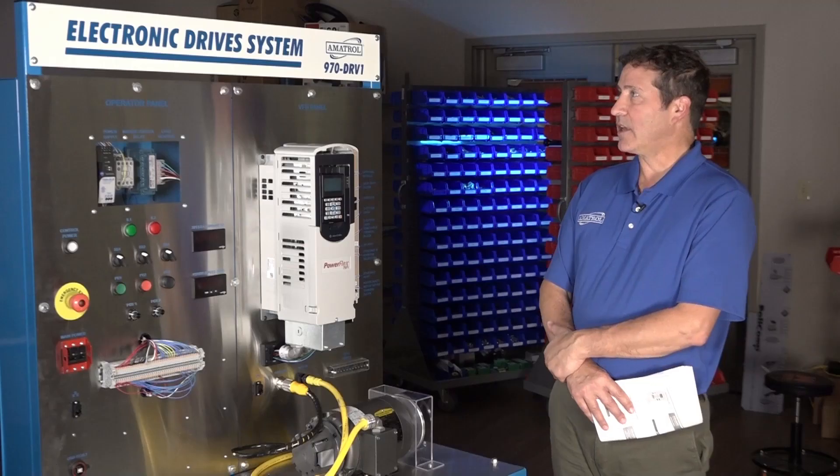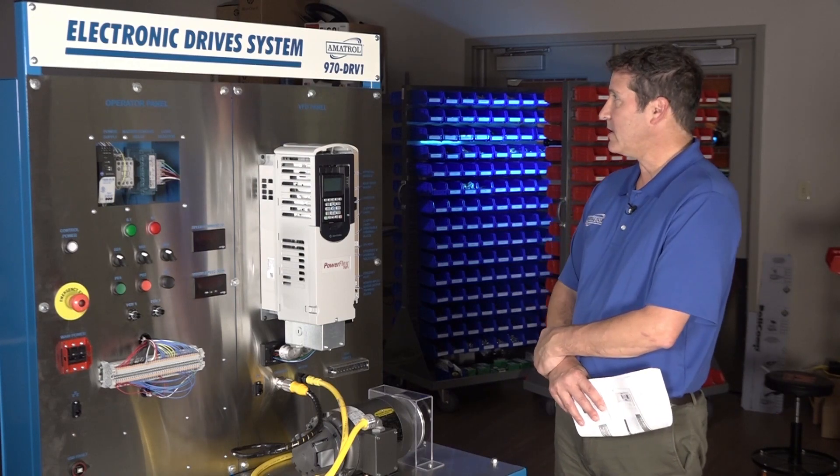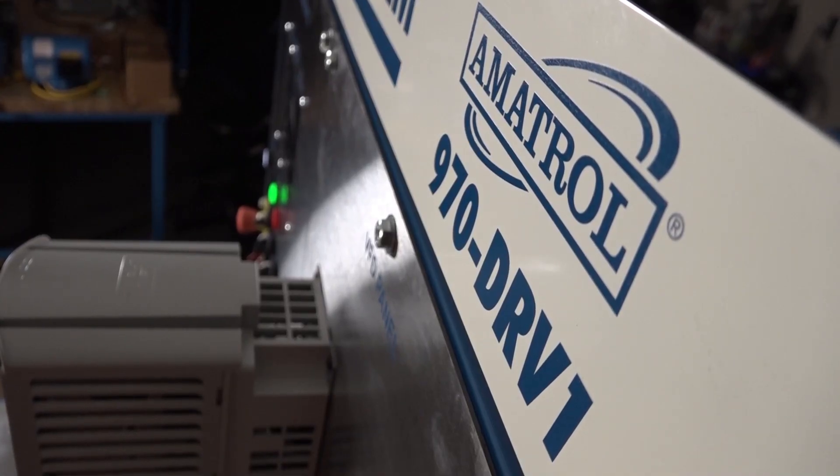So in summary, this is the latest frequency drives training system from Amitrol — the 970 DRV-1 with Fault Pro. Thank you.